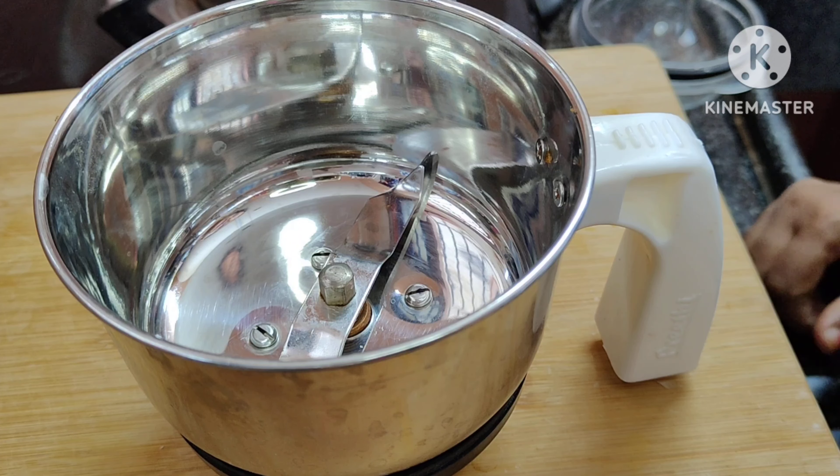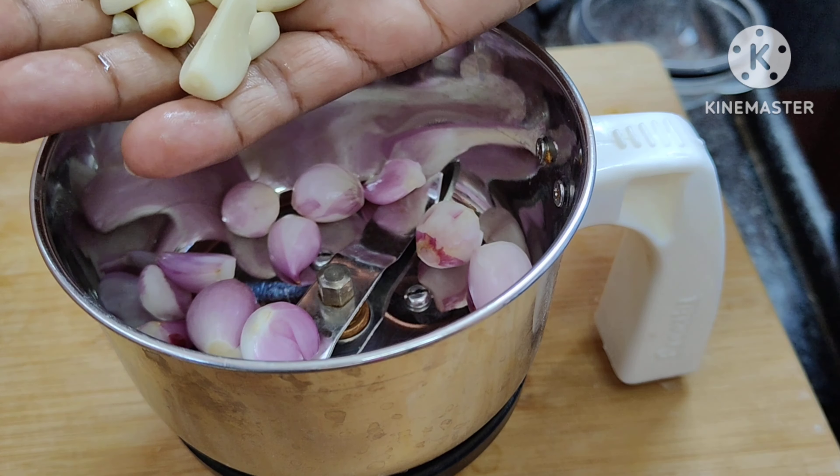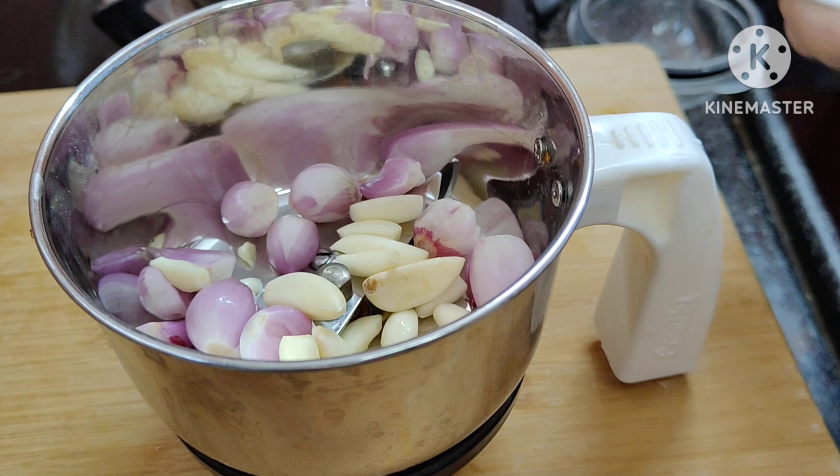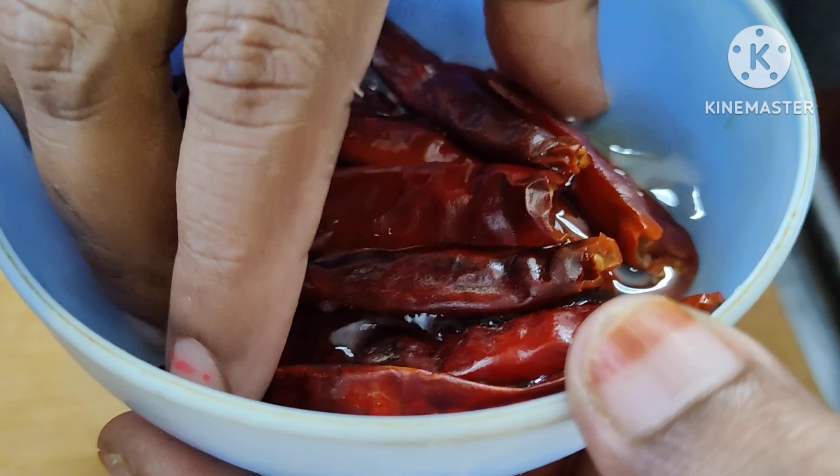Add a mixer jar of 10 pieces. Add 10 numbers. Add 60 tsp of paste. In the tin, it will be hot water.